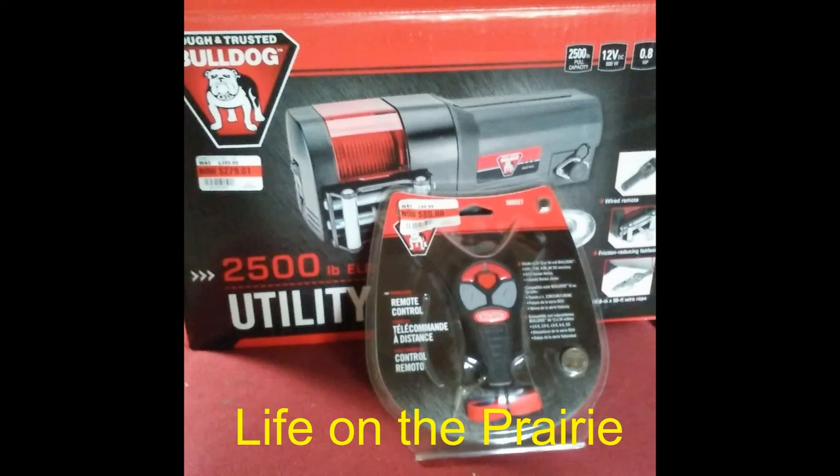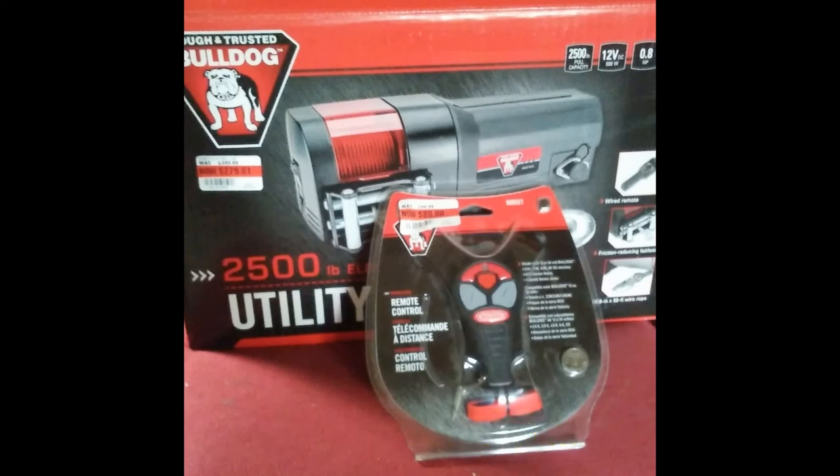If you're already homesteading or thinking about homesteading, there are certain tools that will make your life on the homestead a lot easier. We've decided to get this utility winch and remote. We do a lot of deer processing — we processed 36 deer last year — so we're going to use it primarily for that, but it'll have a whole lot of other applications here on the homestead.